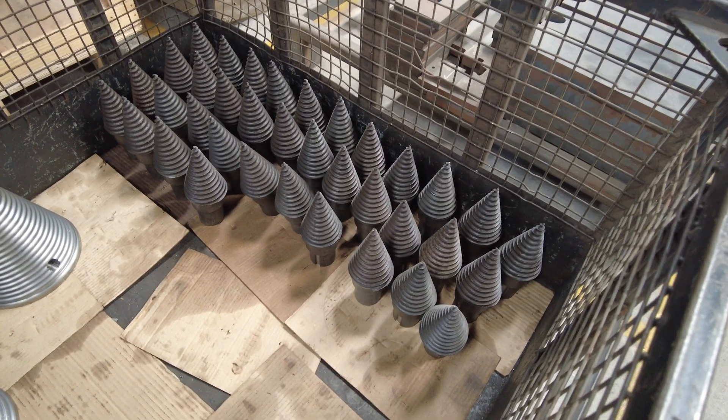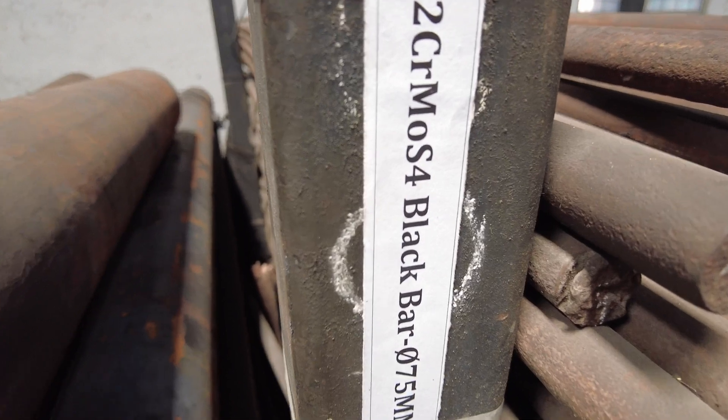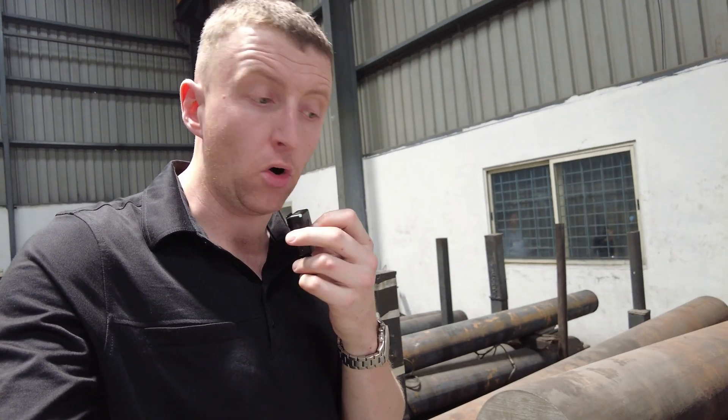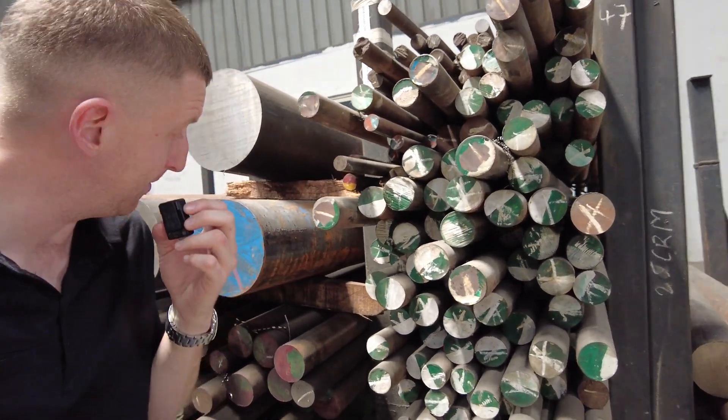Here are some completed tips and some cone bodies. The tips start off life as 42CrMo (4140) black ground bar — you can see various diameters behind me. Those are then machined on the multi-axis CNC before being sent away to be induction hardened and then assembled onto the cone bodies. They are made from 4140 as opposed to the EN8D used for the bodies, because it is a heavier duty, more wear-resistant material, and then they are induction hardened to further increase the wear resistance.